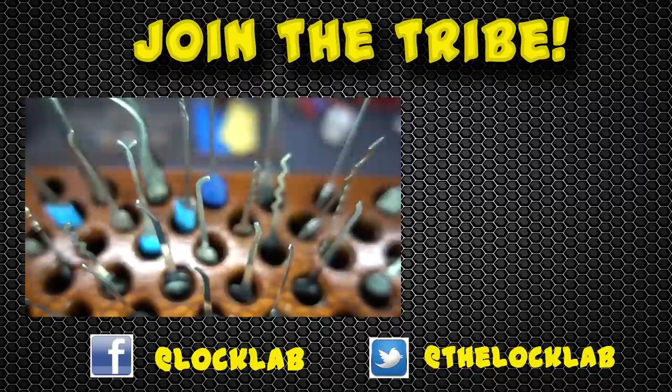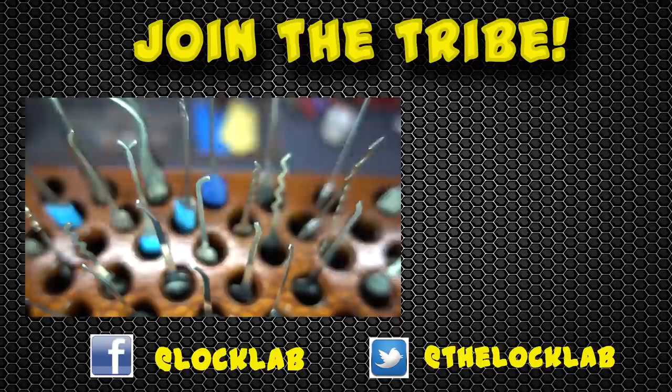Anyway guys, I appreciate your time — stay safe, stay legal. Each of these videos takes four to six hours to record, edit, and publish, so I'd really appreciate it if you show your support by subscribing and clicking the like button. Thanks guys.